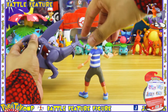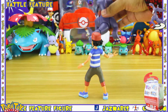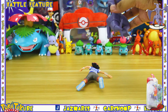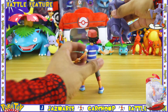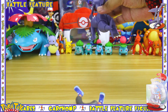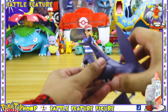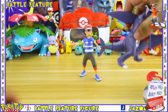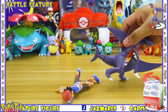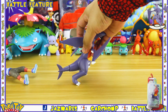One thing I've noticed about this feature is you have to get really close to the figure you're trying to use it on because the tail is really short. I think they could have made a bigger tail to make the battle feature easier to use. The short tail also doesn't have much power — it is able to knock down an unstable figure like Ash here, but if you were to use it on a more stable figure, I don't think it'd be as effective.